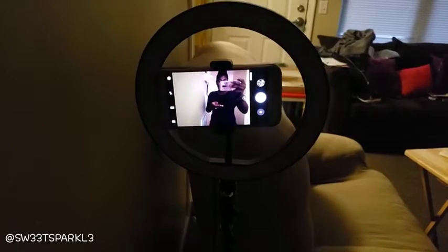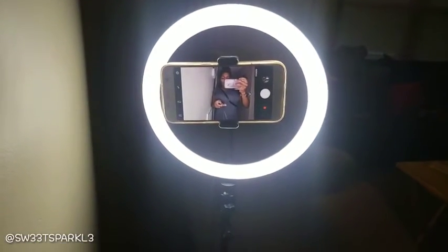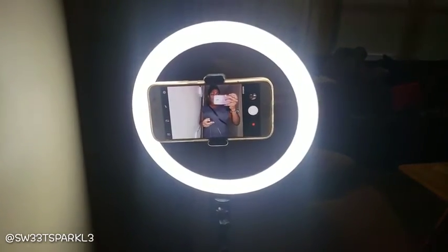I'm going to go ahead and turn it on with this little switch down here. It has different buttons where you can turn it on and off, and brightness up and down. Okay, so there's what it looks like on. Let's turn the brightness down — it goes down. Let's turn the brightness up.